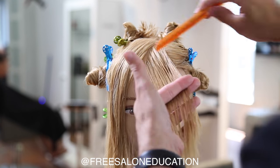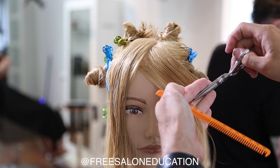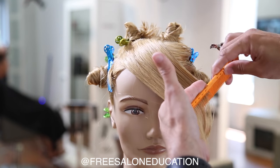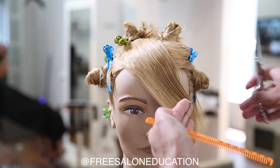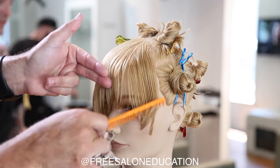Now if you wanted to create a little more of a light feel to this fringe, I would suggest slight elevation after each section that you take. What I wanted to show you today is what that stationary guide looks like — it's got a really cool feel to it and it really pushes that weight down to the cheekbone.